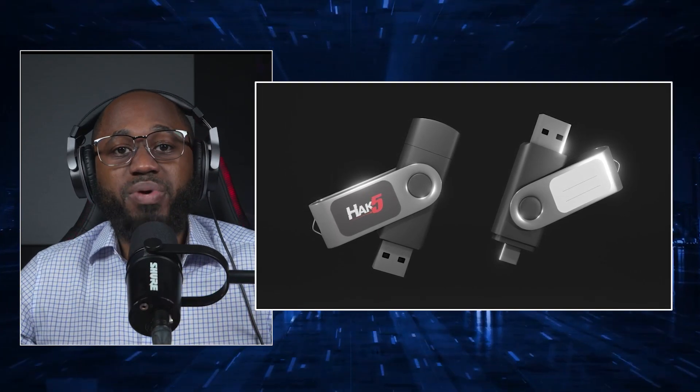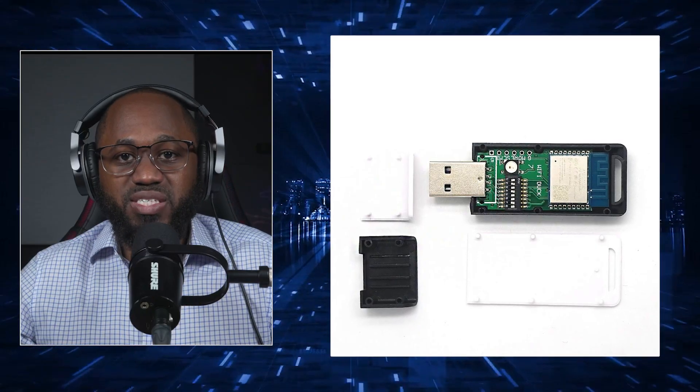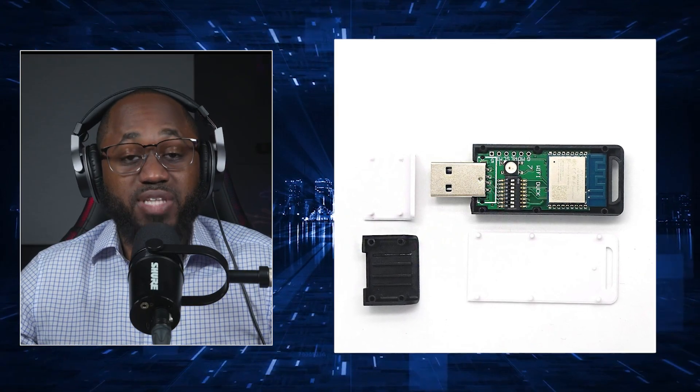Payloads are loaded by copying a compiled script — basically the inject.bin — to the device. The device contains a microcontroller, that's the CPU, that interprets the ducky script and sends keystrokes at rates of up to a thousand words per minute.